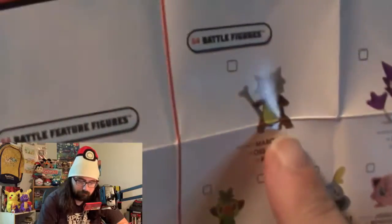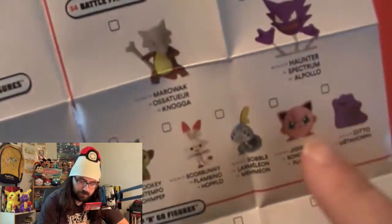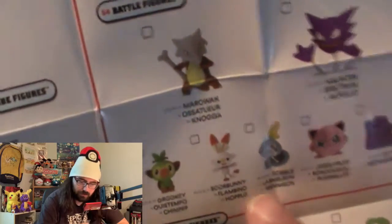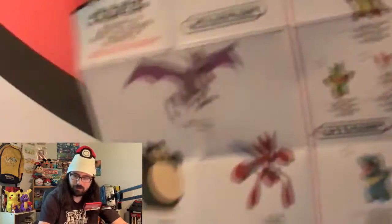Over here we have Cubone for the battle figures. We have Cubone, Haunter, Ditto, Jigglypuff, Scorbunny, Sobble, and Grookey. I probably would have gotten it since it's Cyndaquil, but on its own I'm not sure I would have.